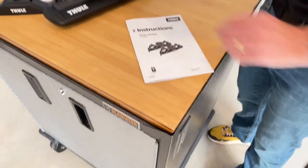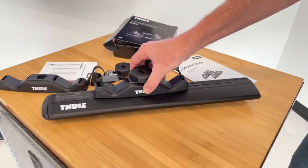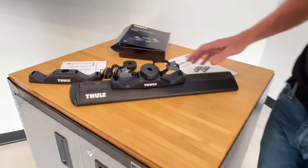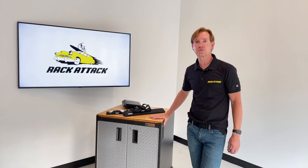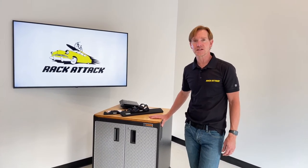So a great way to allow you to safely carry paddles up on the roof of the vehicle. Another great product from Thule — the Jaw Grip. This item along with a full line of Thule products are available at RackAttack.com. Please see the link in the video description for complete details and all your buying options. Thanks for watching.